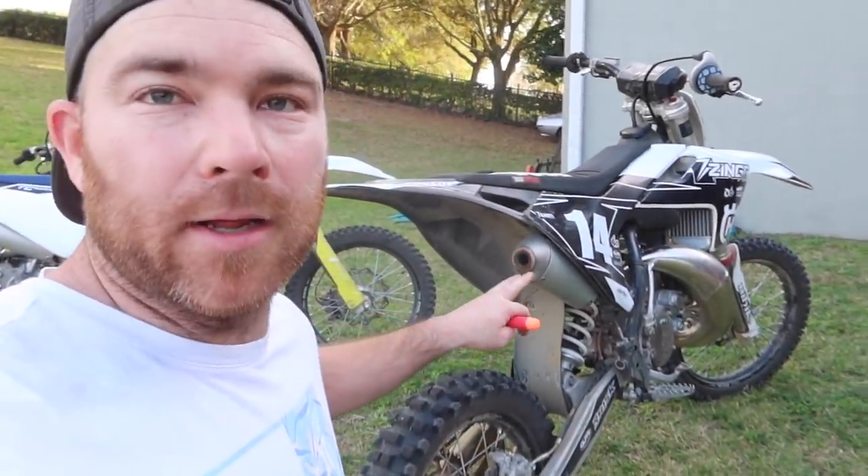Before you turn on the water, you want to make sure you plug the exhaust. You don't want any water getting into your pipe. They make exhaust plugs — you can probably get one at your local dealer. They're like $10, or for the same price you can get about 50 of these Nerf gun bullets.